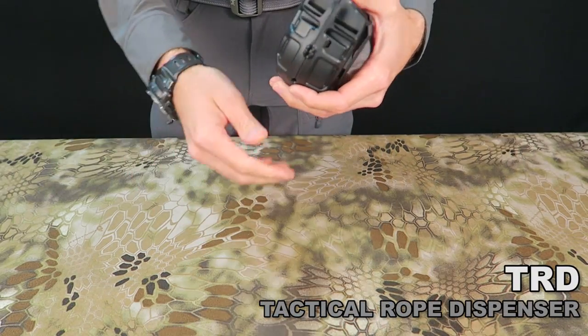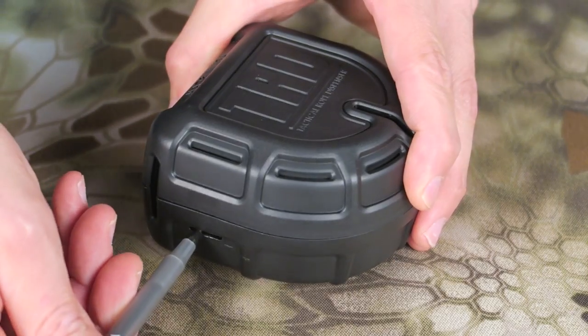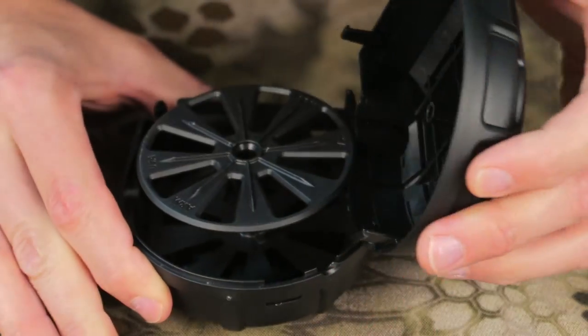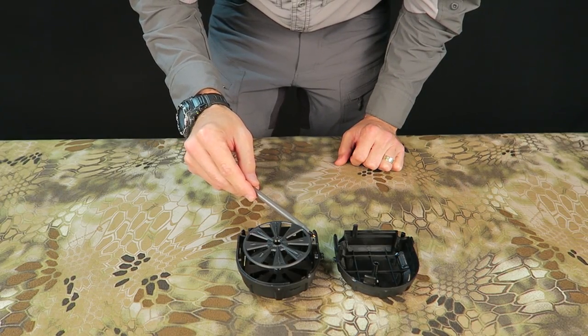The TRD can be reloaded once depleted. Starting with the clip on the left, use a ballpoint pen or a stick in the field to depress the pins. The shell is now ready to open. While handling, be extremely cautious of the blade — it's razor sharp.